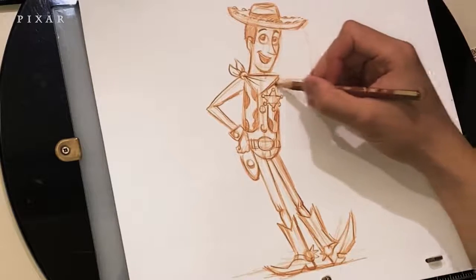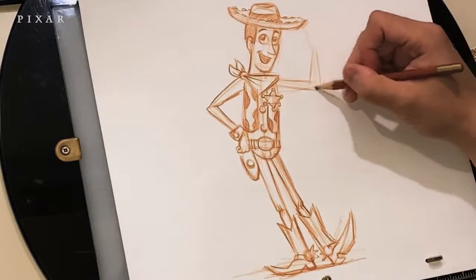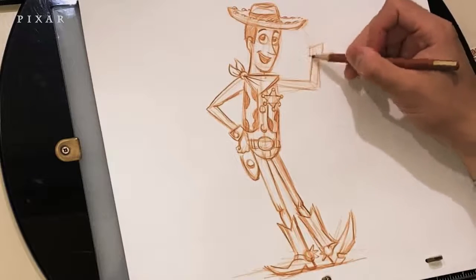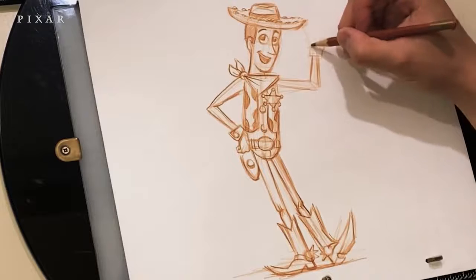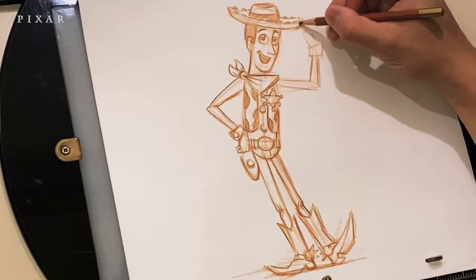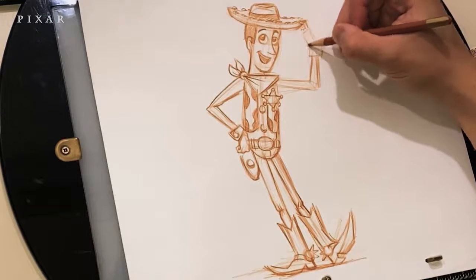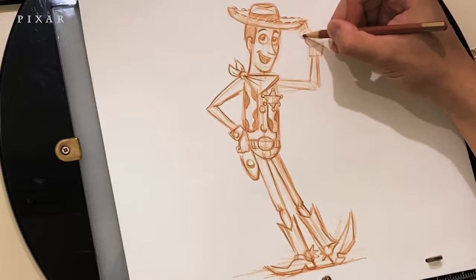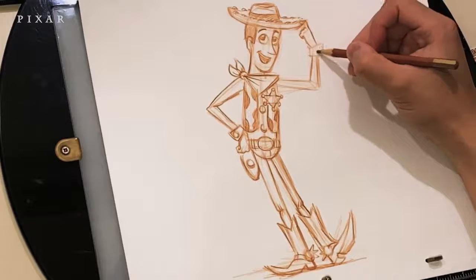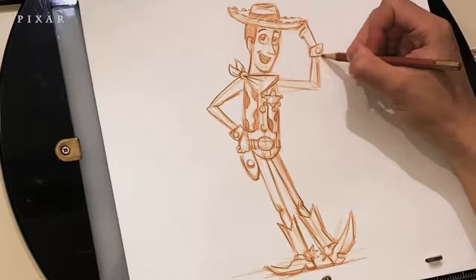For the other hand, same thing — two rectangles attached. We're going to taper down a little bit as it comes towards the hand. The little square is sort of like the rolled-up sleeve. The finger that's tipping the hat — treat each finger joint as a rectangle. The knuckles are upside-down V shapes in this case because his hand is looking up.